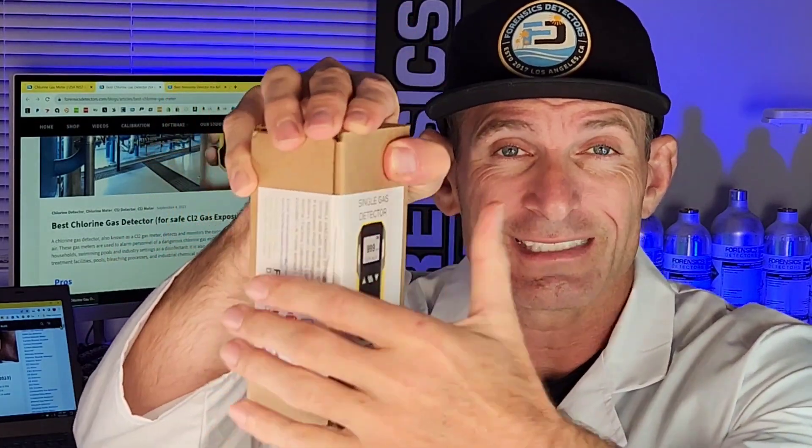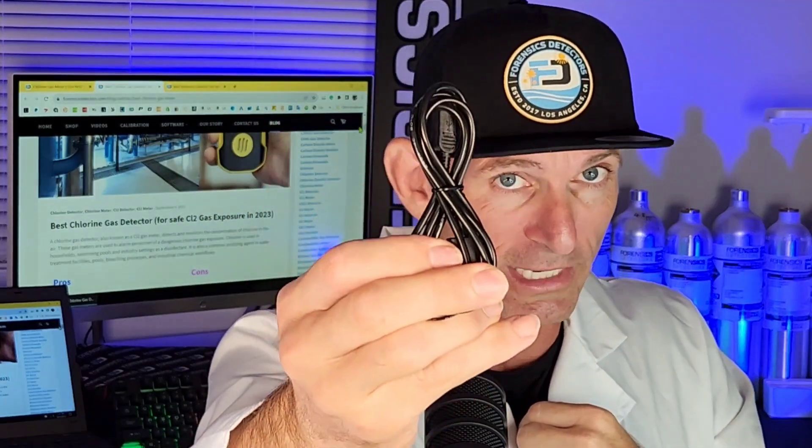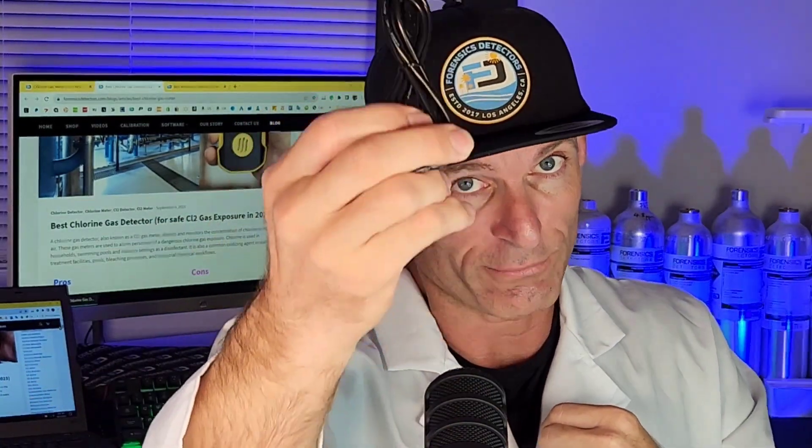Dr. Cos, what comes with the whole package? When it comes to you, it comes in a nice corrugated box like this, which takes up to 200 pounds of crush power, so it will arrive very safe. It comes with a USB cable for recharging, a sling for easier holding so it doesn't slip off your hand, a nice color manual, very easy to read, and also very important — a certificate of calibration and a certificate of quality control.